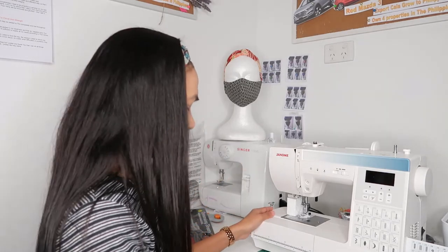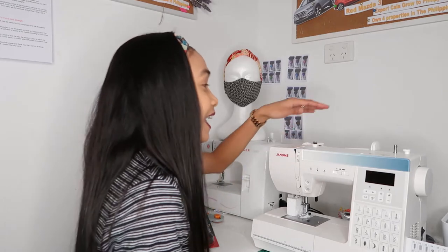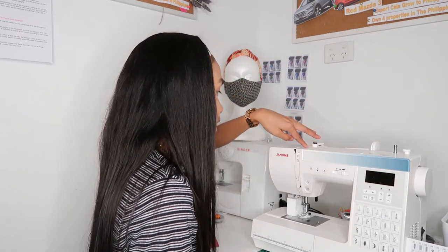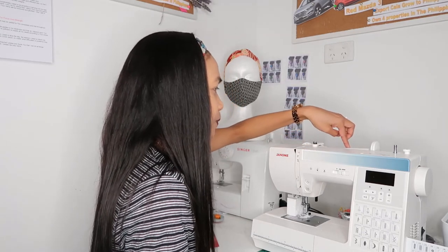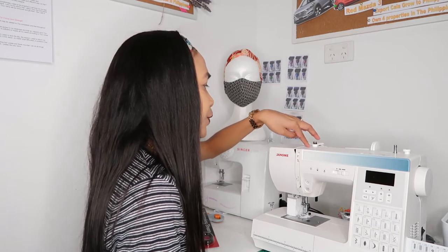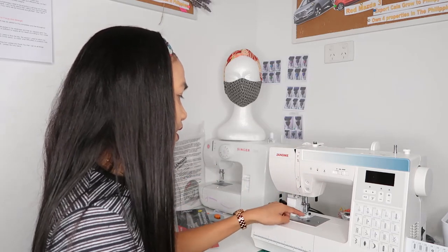This one has a numbered threading system, which is really easy. You just follow the numbers from here — number three, down and up, then number five — and that's it. It really looks professional!